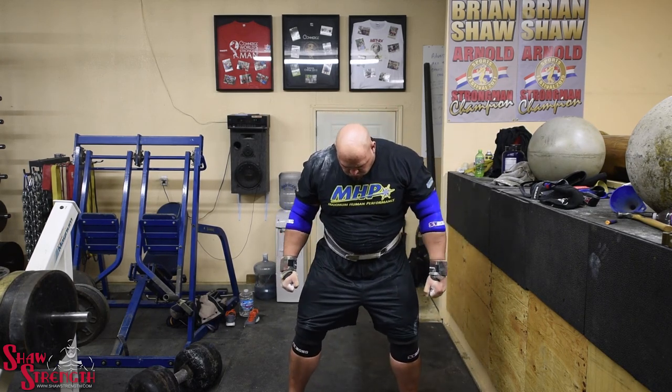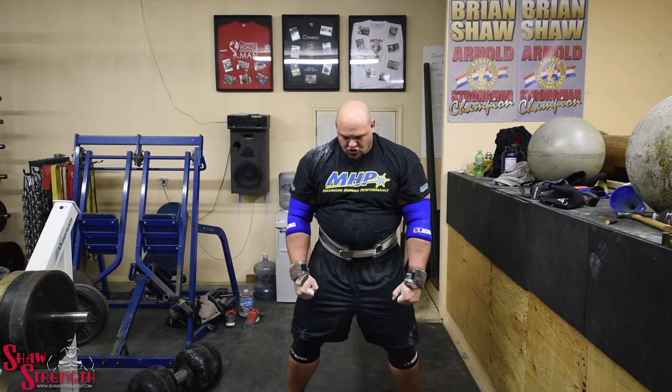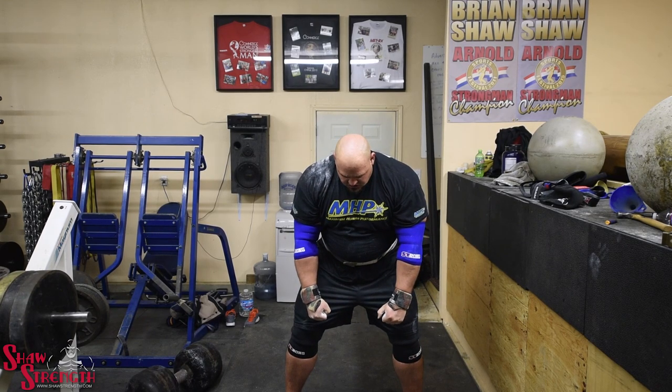But they kept that 274 dumbbell option in. So anybody that couldn't press the 300 or didn't want to try could go straight for the 274 and get reps there if they weren't strong enough to get the 300.